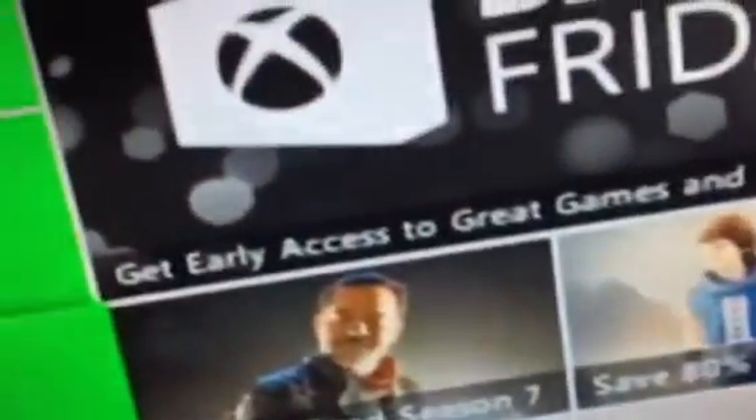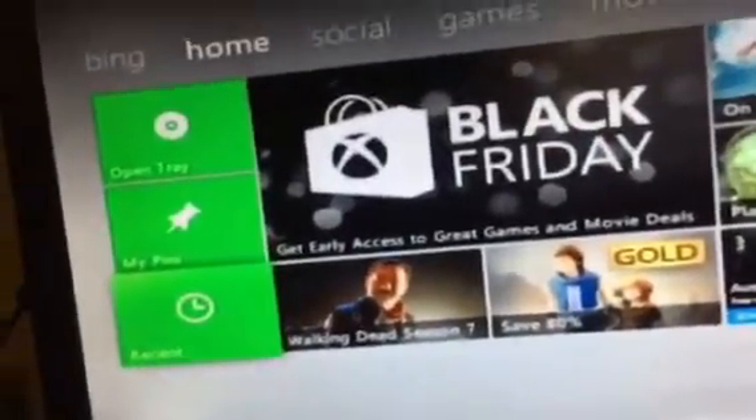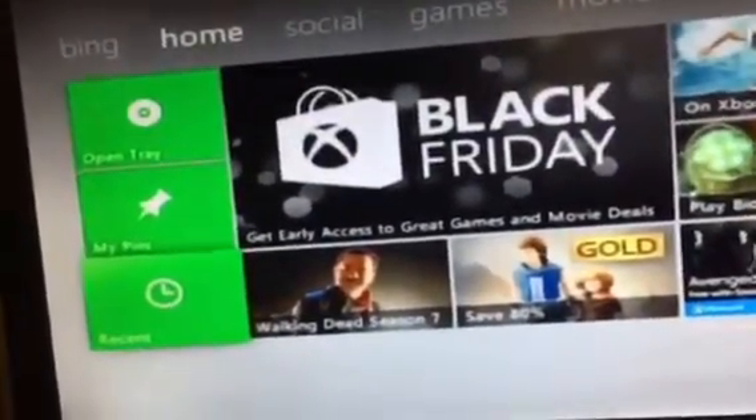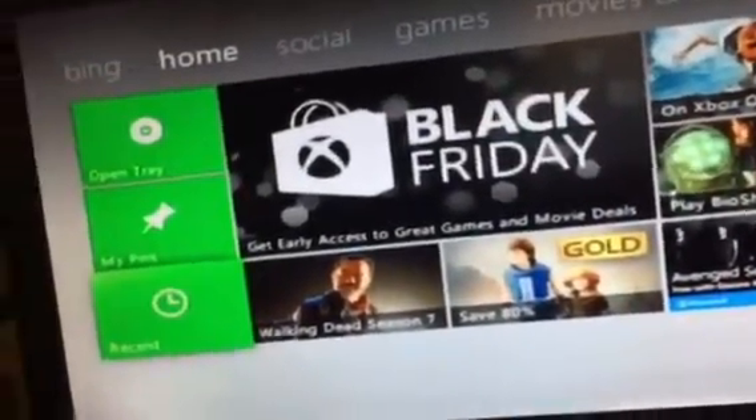Go to the XX menu. Before you go to the XX menu, get rid of the world. So what we're going to do now is bend it.